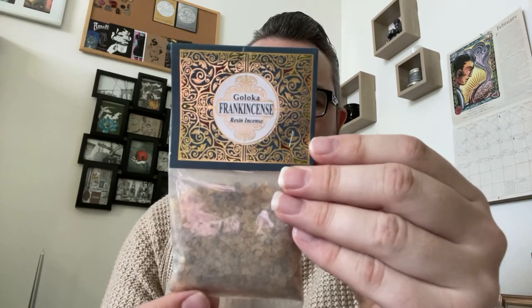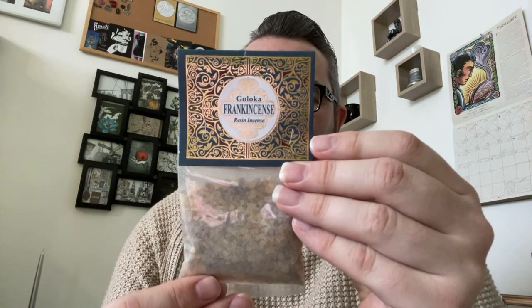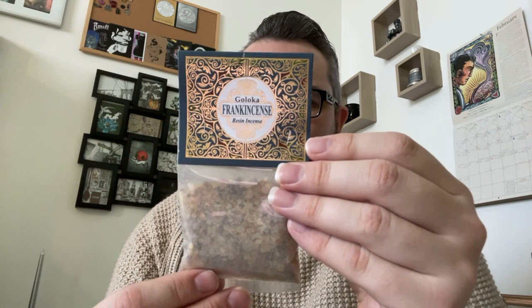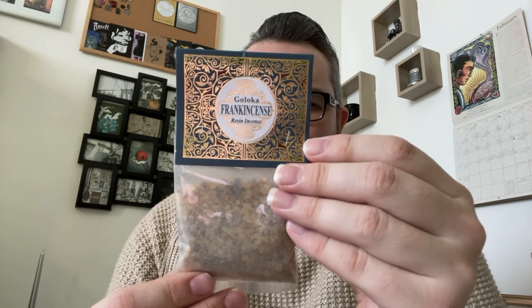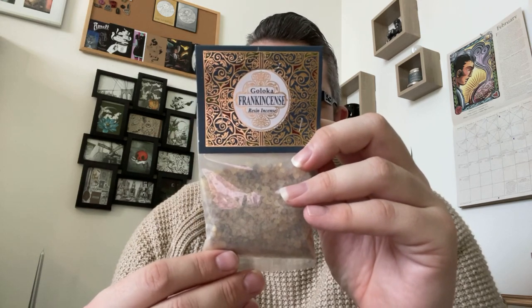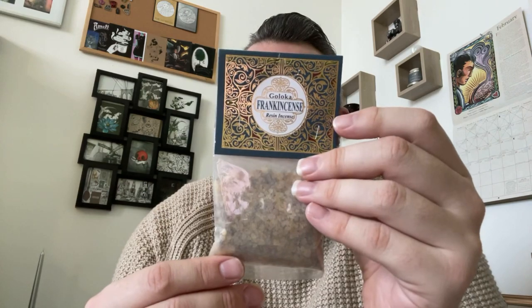We've got frankincense resin incense — I've never had resin incense. I don't even know how you burn this. So resin is the lifeblood of the tree, healing its wounds and infections and protecting against infection. In short, resin prepares, protects, and heals. It gives you the botanical name, which you cannot pronounce, and the original name — Somali and Indian origin. Some incense resin — I've never had that before, that's quite cute.